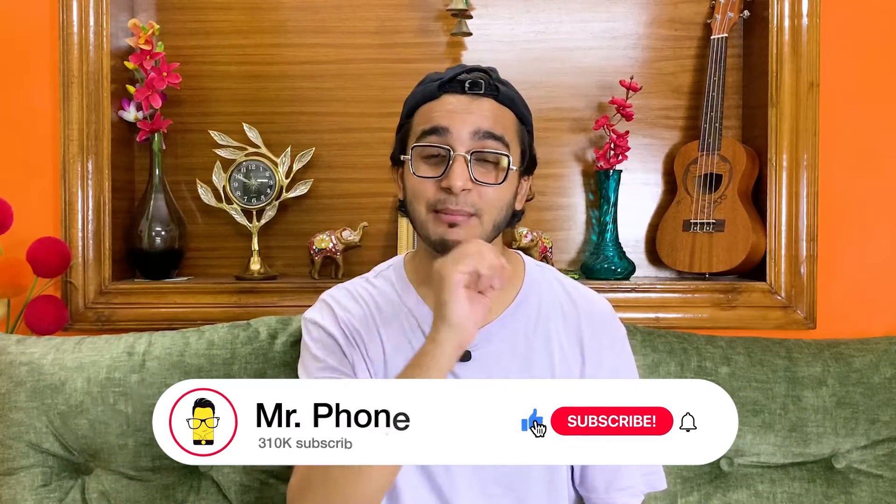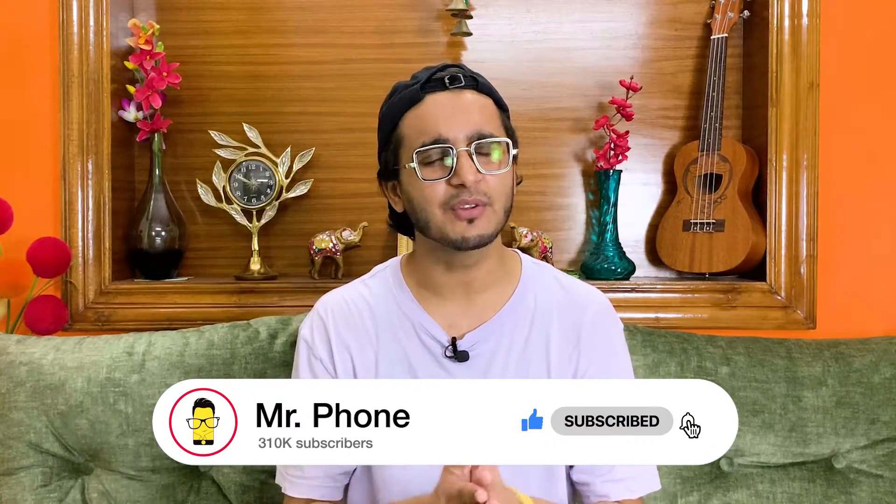Hello everyone, Aman here for Mr. Phone. Before we begin, like this video, subscribe to the channel, and press that bell icon so that you don't miss any of our latest updates.